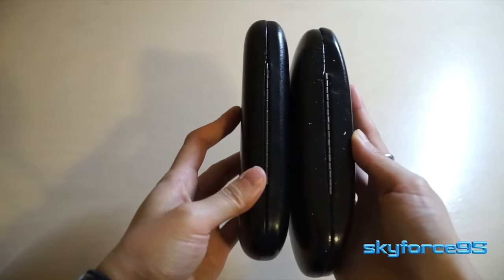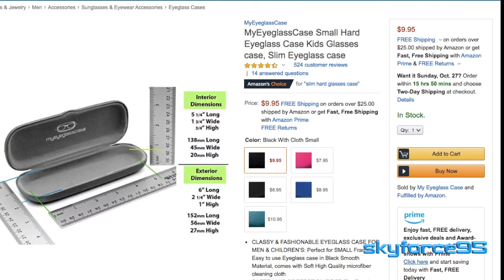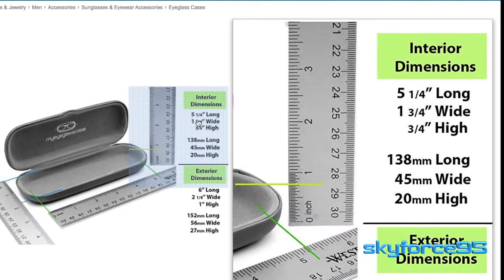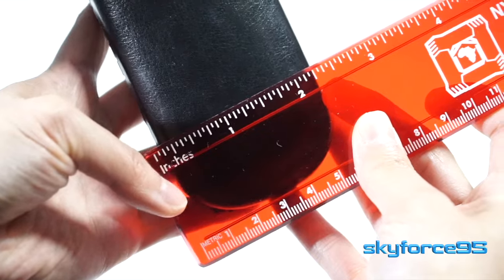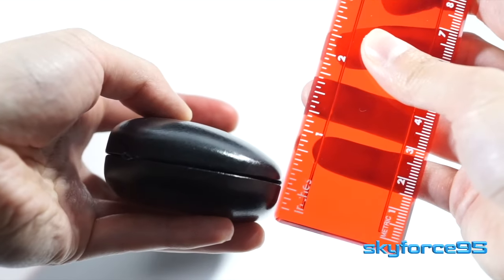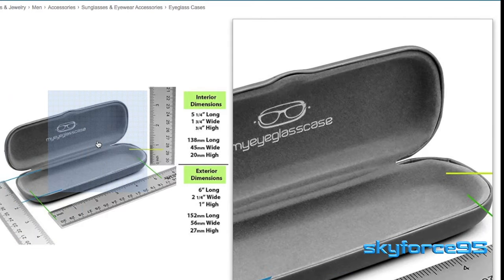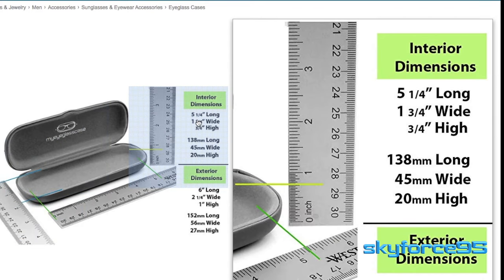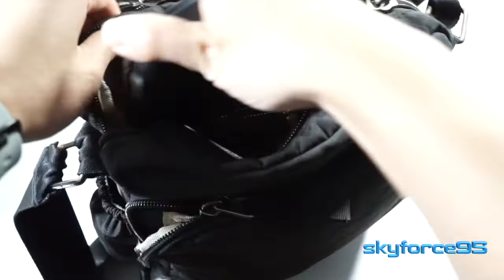You definitely want to pay attention to the dimensions of your glasses to ensure that they will fit in this slim case. You can see the exact exterior and interior measurements on the product listing itself. Doing a quick measurement test myself with my handy dandy ruler, I have to say those measurements are pretty precise.